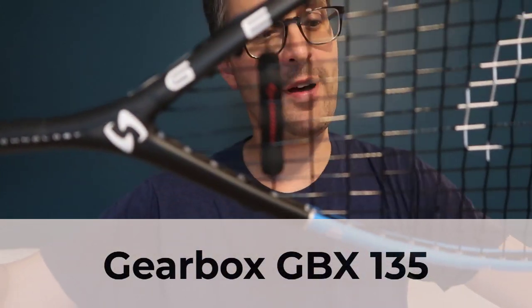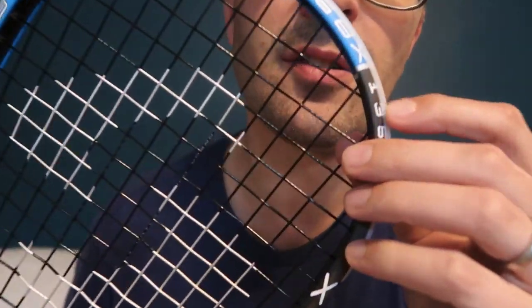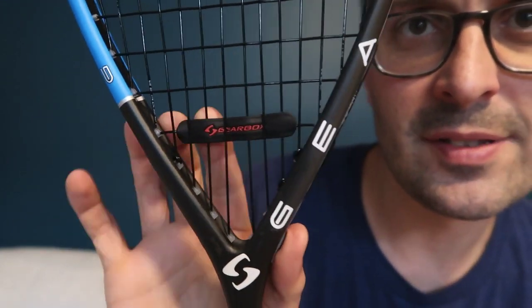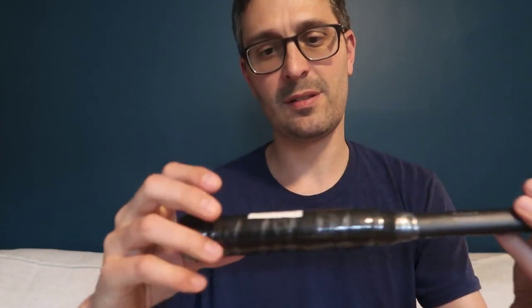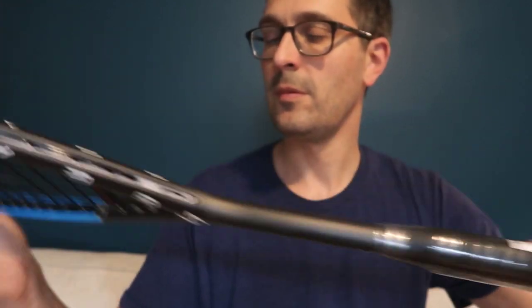This one is called the Gearbox 135. This one is black and blue — that's the 135 gram model. They've got this vibration dampener built into them that I've seen in the pictures, and that's interesting to see how it looks. Kind of a distinctive mark there. It's got a slightly fan-shaped string pattern, and just pickup-wise, this is a 135 gram racket but it feels super light. I'll be measuring the weight and balance point of this in the follow-up review video.